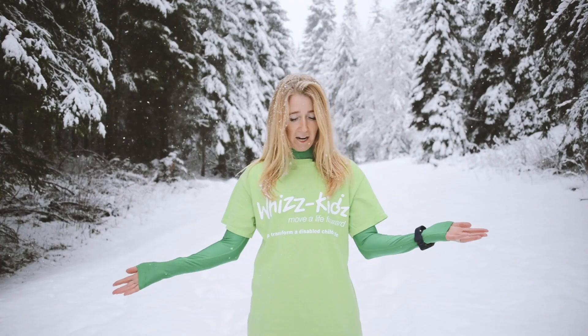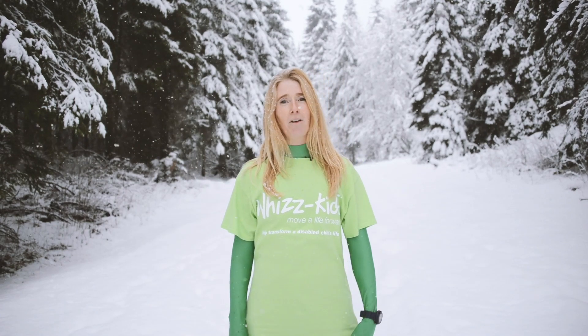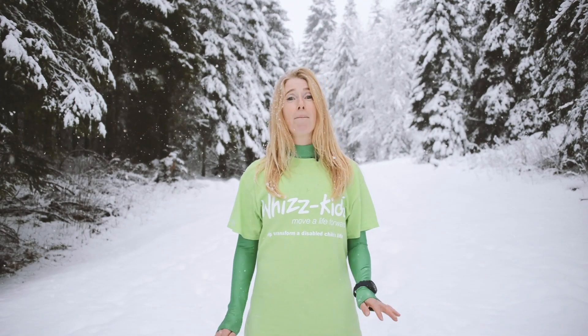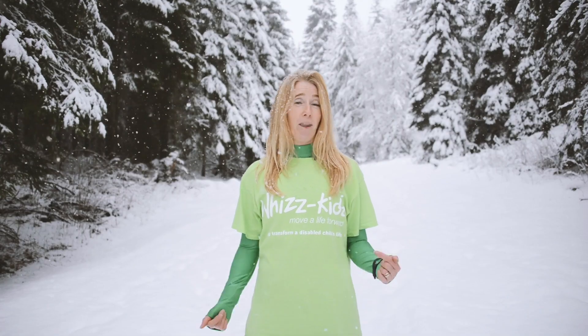Now you may wonder why I'm standing in this wintry wonderland in my running gear with this wonderful WizKids t-shirt. Well, a couple of months ago a very good friend of mine Pandora challenged me to run the London Marathon with her, and I figured if I was going to run 26.2 miles for fun — and I say fun lightly — I might as well do it for a good cause. So I've teamed up with WizKids to run for them.